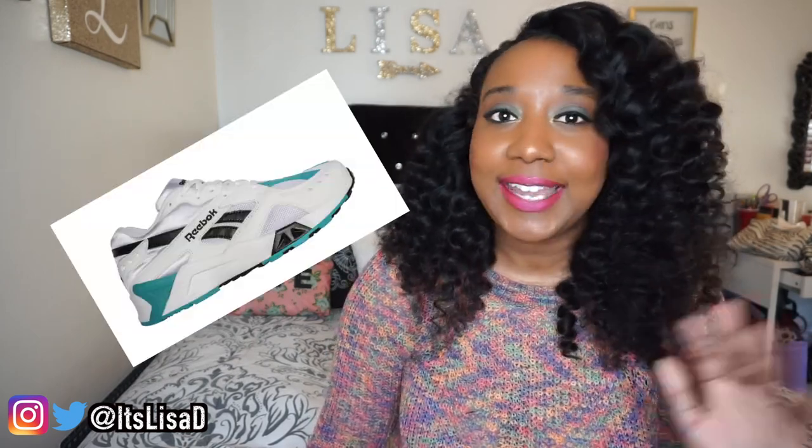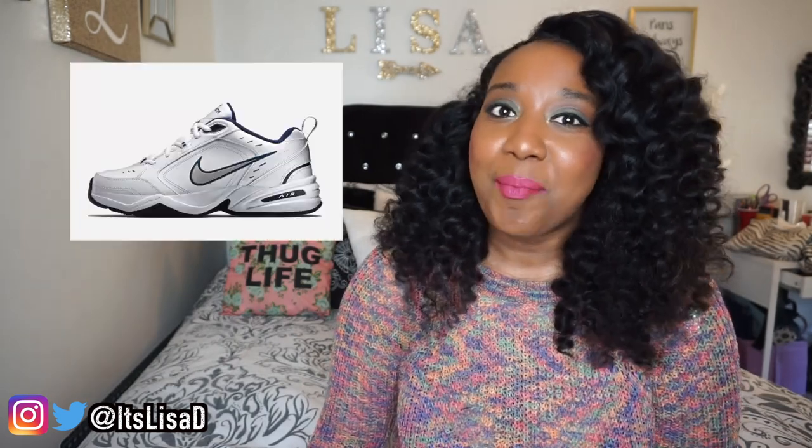The dad sneaker is super on trend — it's been on trend for like two whole years. Everybody's jumping on the bandwagon: Reebok, Nike, Balenciaga, your mama, your aunties, everybody. But the most iconic dad shoe is the Nike Monarch, aka the grill master fours, aka every dad 55-and-up sneaker.